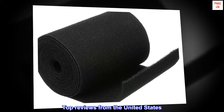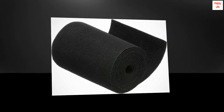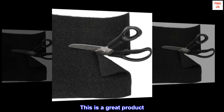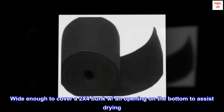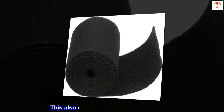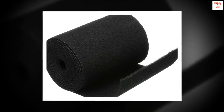Top reviews from the United States — good solution for a jet ski. This is a great product. Wide enough to cover a 2x4 bunk with an opening on the bottom to assist drying. This also makes application quick and easy — no trimming.